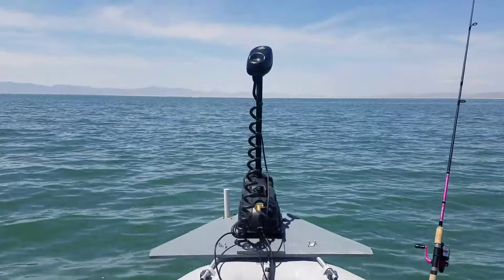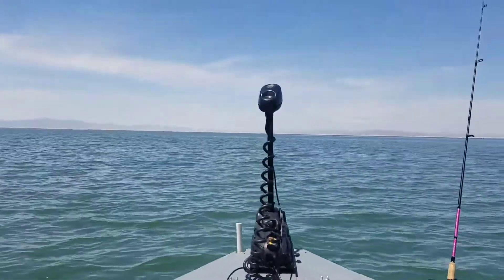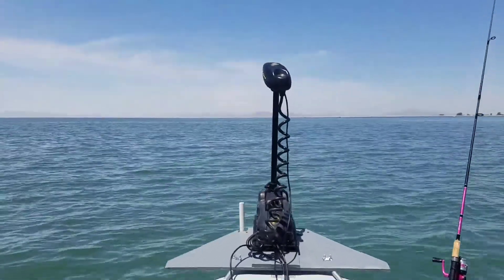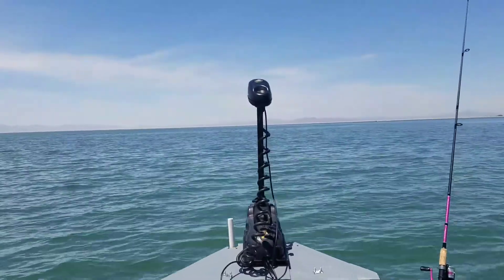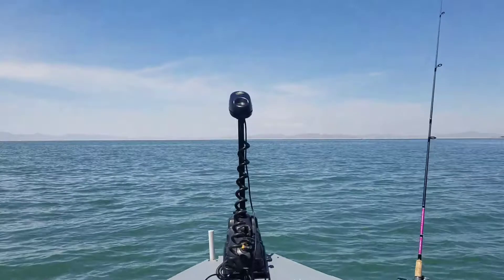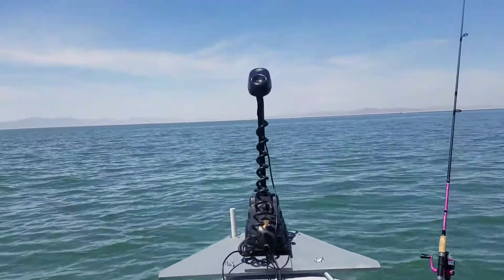You can see there it's steering itself — I don't have to worry about steering at all. I just have to worry about fishing. However, since I'm not catching any fish, I'm just sitting here waiting. I decided to make this video because I'm not catching anything and I don't have to worry about steering the motor — it's just doing it itself.